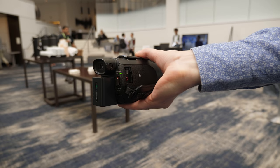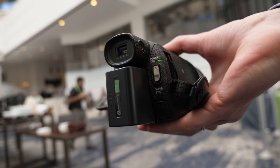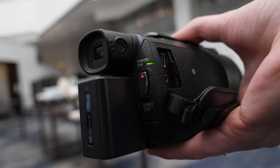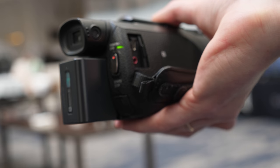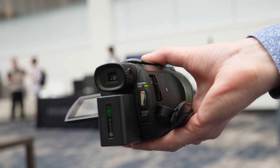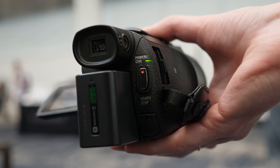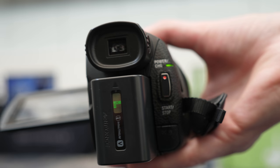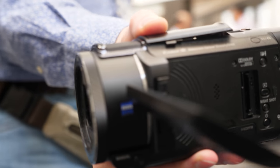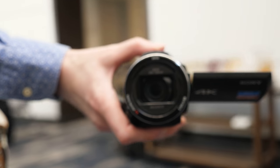And with your IBIS engaged, right? Yeah, it's all... got lots and lots of bokeh. Try zooming also. Yeah, I'm zooming a bit while I'm moving back, and it's staying right on focus. Showing off the cool hardware.